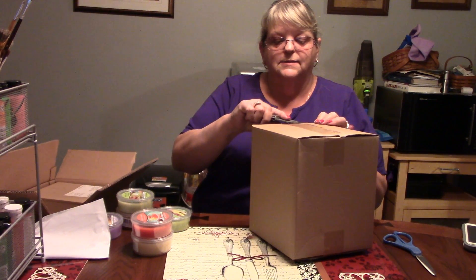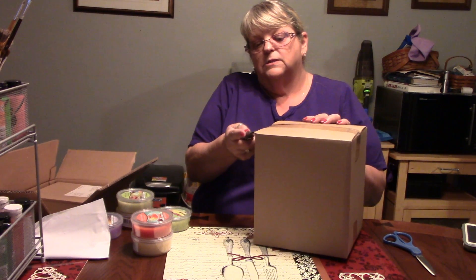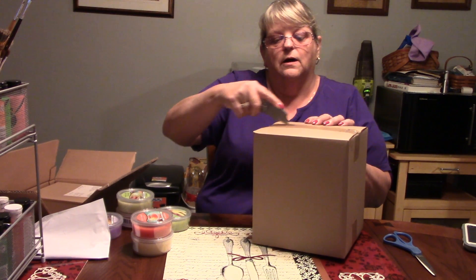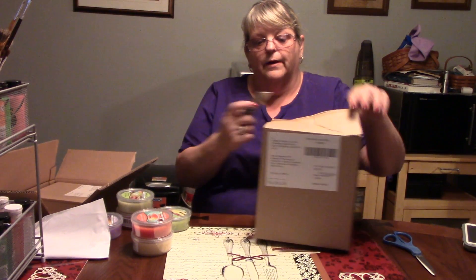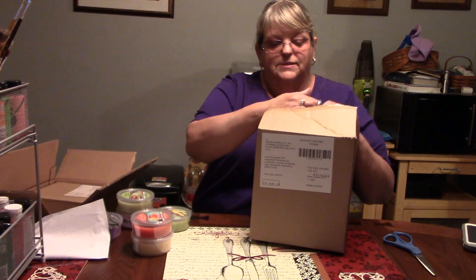One of the really outstanding things I really like about this timer is the fact that you don't have to babysit it. You can turn it on, walk away, and not worry about whether it's going to shut off or not. I'm fascinated by it. If you don't like the scent, take it out and put something else in there.